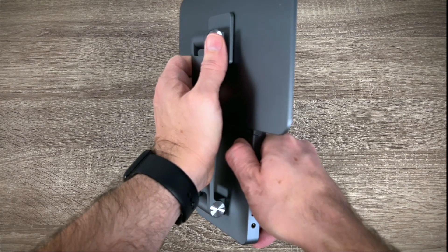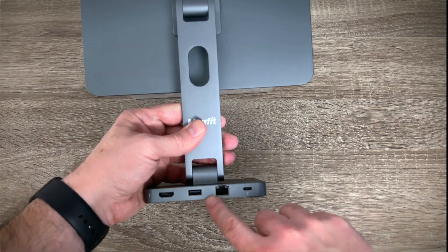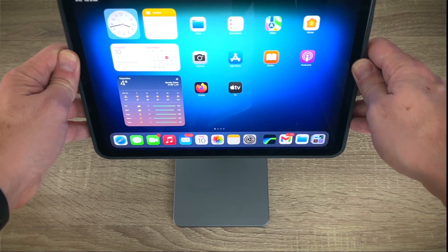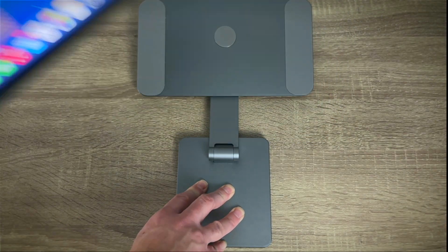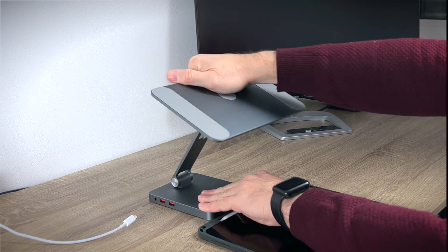There is no power adapter included. The MAGFIT magnetic dock feels great in hand — it's not heavy, yet it seems sufficiently strong. It is after all made of luxury grade brushed aluminum. The stand section offers a wide variety of positions and angles regardless of whether it's forward or backward, up and down, thanks to its two hinges.